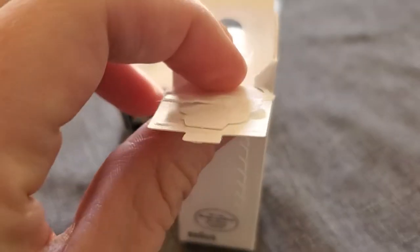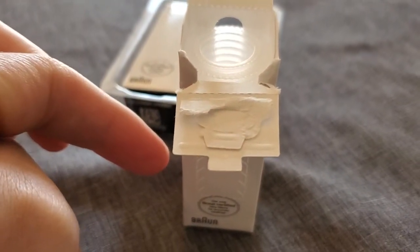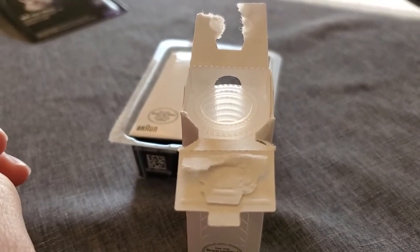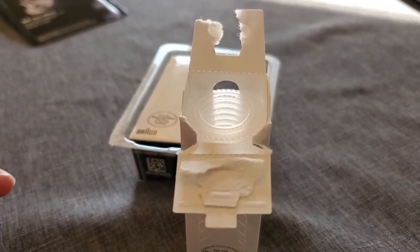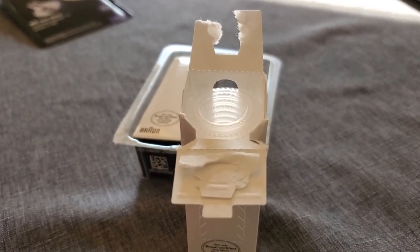You can see on these, as we're using them, we can just tear this little piece of the box down, and it lowers the level as we use up the covers, so you can still easily put that thermometer in and get your new probe cover — lens filter — off the top. So that's the Braun lens filters or probe covers for the thermometer.